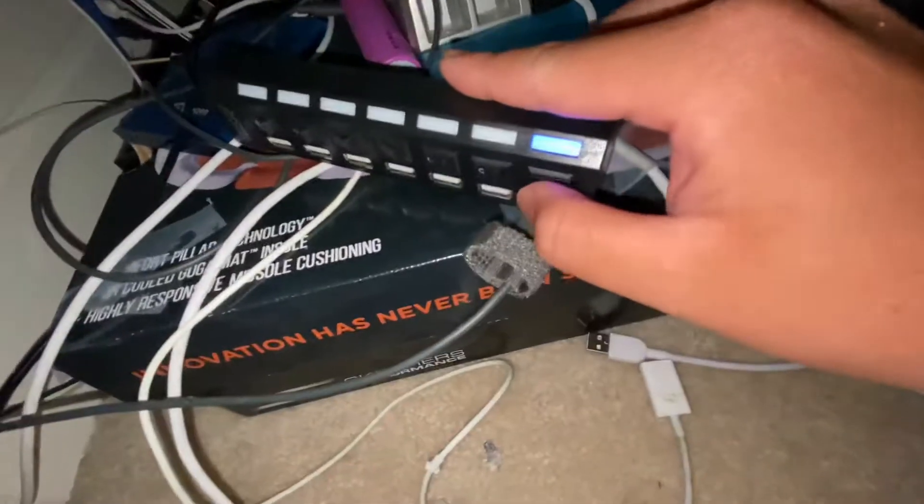Basically what I like about this is that instead of unplugging it all the time, you simply switch up the power and then you can see the lights are on — you can even see there.